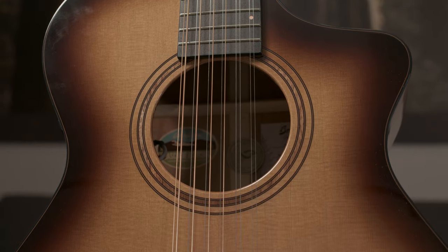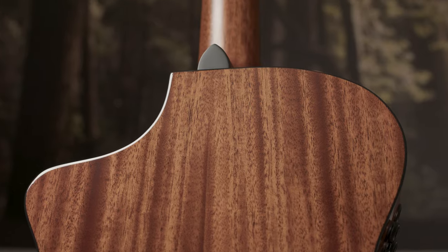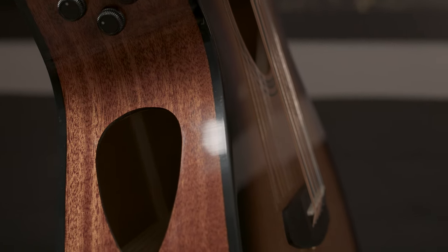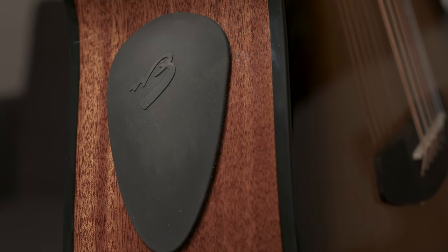Our Solo Pro series comes with an all solid red cedar top, an all solid African mahogany back, side, and neck. This features our side monitor sound hole, which is unique to this series. The side monitor sound hole allows you to hear yourself playing, or you can put the cover on and play as you normally would.